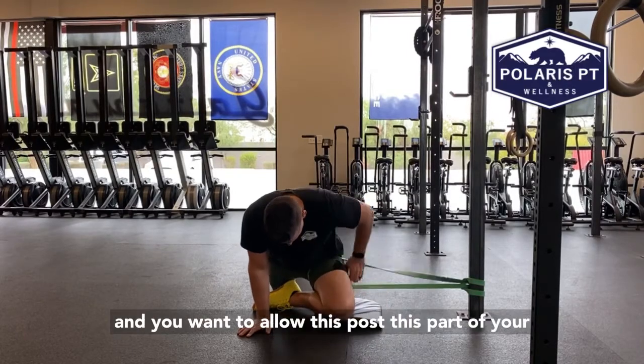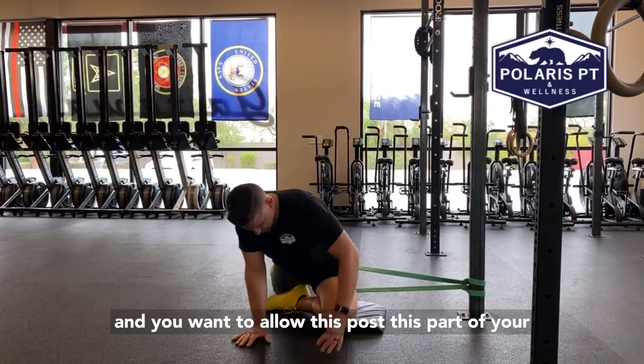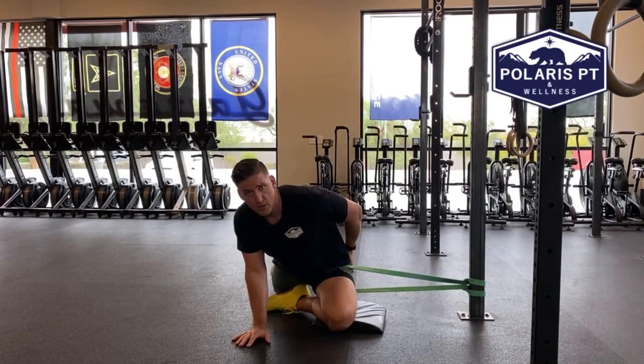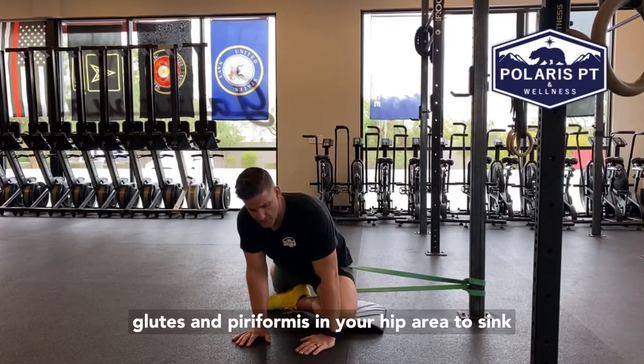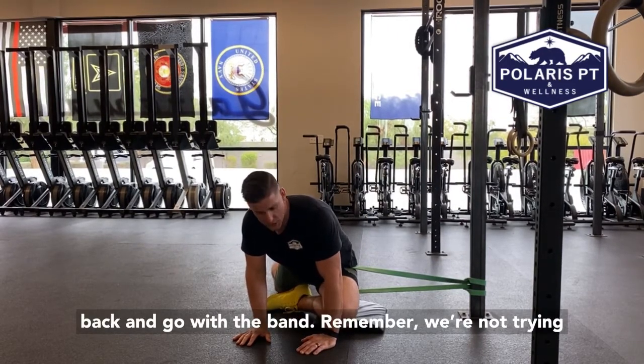Bring this foot behind you. You want to allow this part of your glutes and piriformis and your hip area to sink back and go with the band. Remember, we're not trying to fight this.